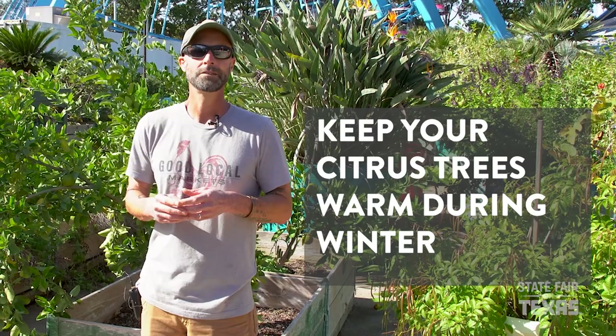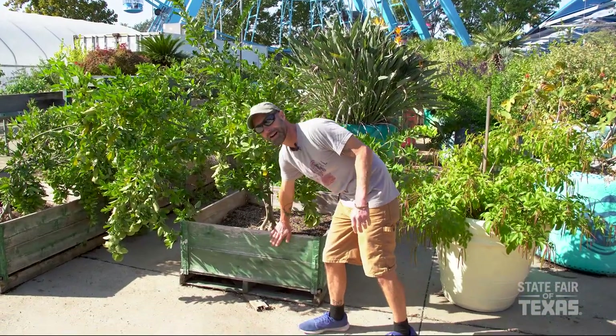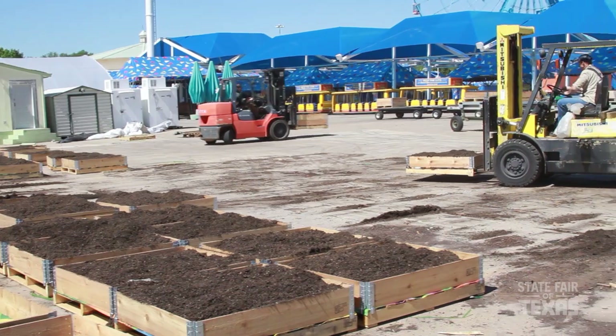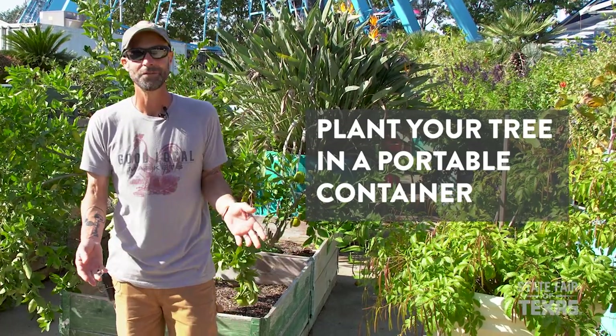These trees are very easy to grow, but there is one important thing you're going to need to plan for — you need to be able to keep them warm during the wintertime. For that reason, I recommend growing them in some sort of portable container. We use grow boxes here at the farm, which we can pick up with a forklift and bring into cold frames and greenhouses. At home, I recommend starting your trees in an easy-to-handle plastic container — something decorative or as simple as a black nursery pot — and plant them in a good potting soil mixture.